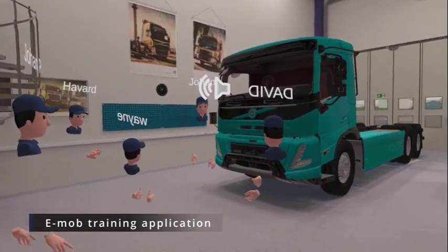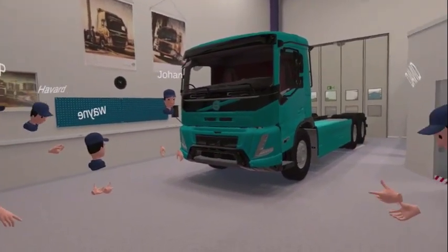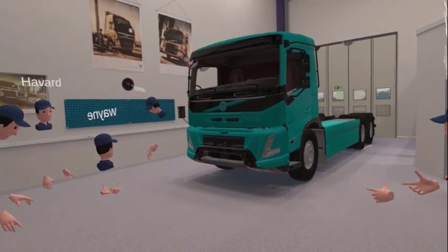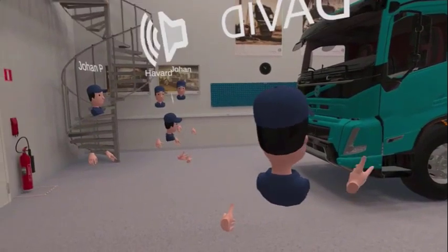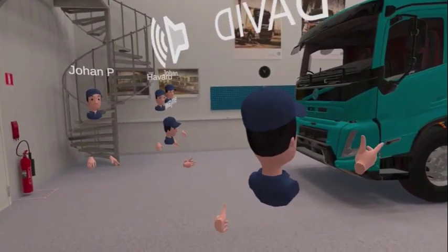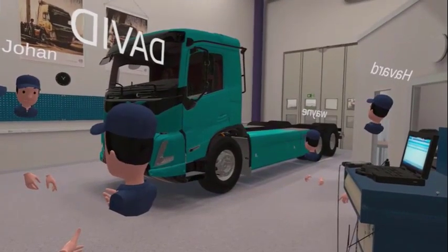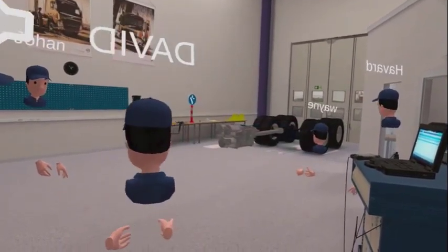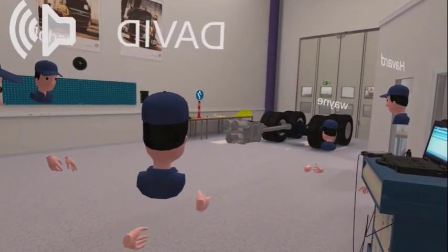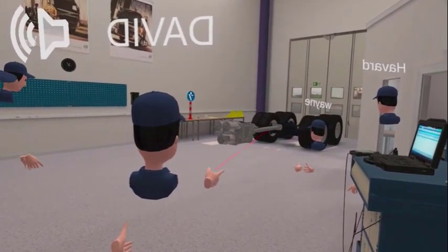This is the FMX electric truck, and this is what it looks like with a tipper body on. We'll explain how the electric truck works — we can take it all away and show you the driveline. You've got an i-shift gearbox with a propeller shaft driving the wheels.